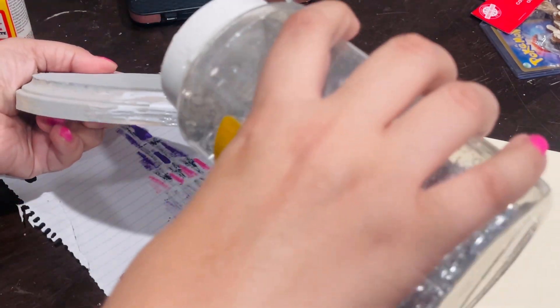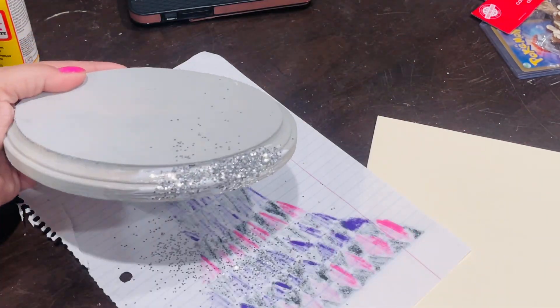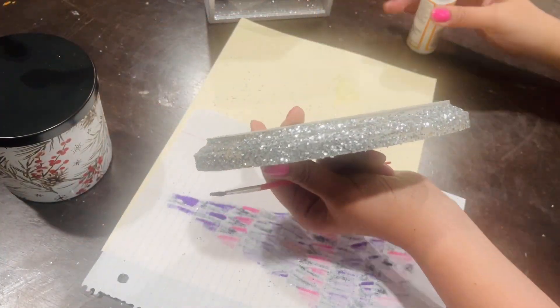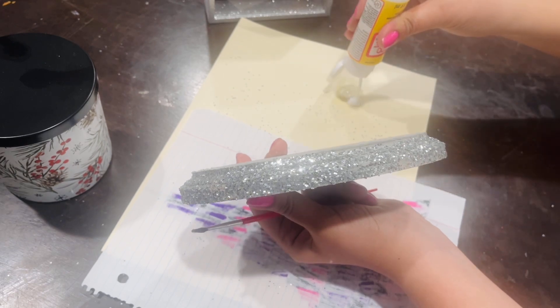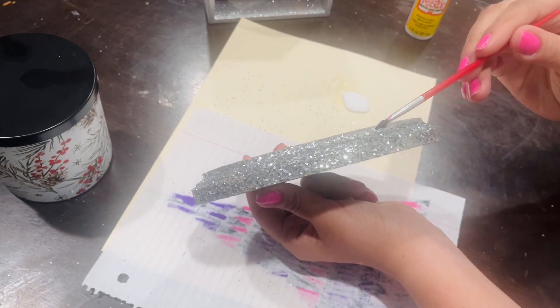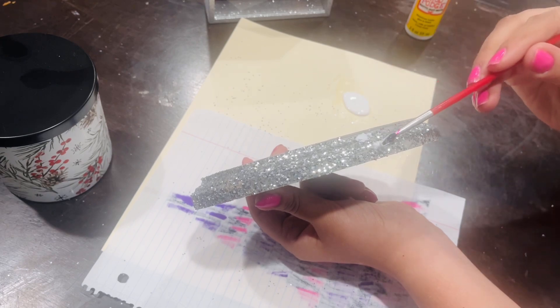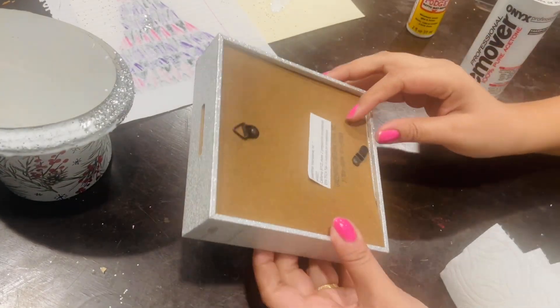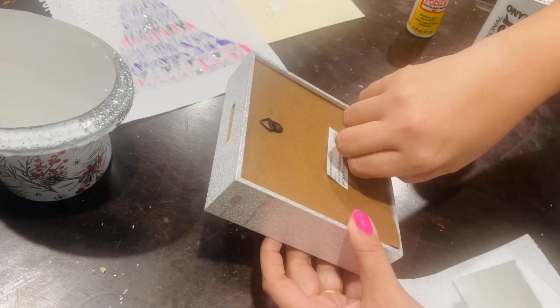I'm going in with Mod Podge and adding glitter along the rim, going all the way around. Then I set it aside to fully dry. Once dry, I go back in with Mod Podge again, patting it on top of the glitter so it doesn't rub off — that seals it. Then I set it aside to dry again.